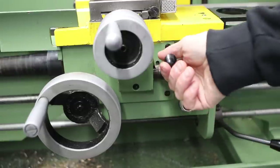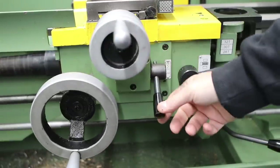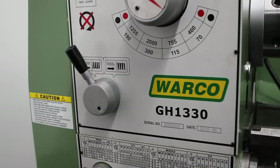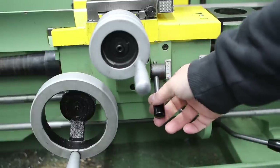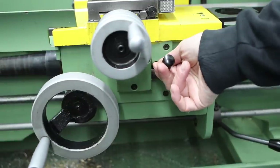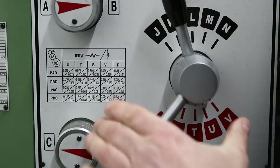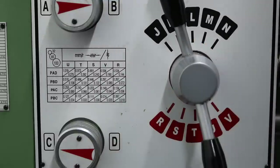There's a lever on the apron to engage the power feed — that's the longitudinal feed. If we move it across and up, we get the powered crossfeed, which is really handy for long facing cuts. We can also reverse the direction of the feed, which is really handy if you want to feed away from the headstock, or feed out from the center of the workpiece to the outer edge. If you want to change the feed rates, it's just a question of selecting the correct feed rate from the chart and moving the gear selectors into position.